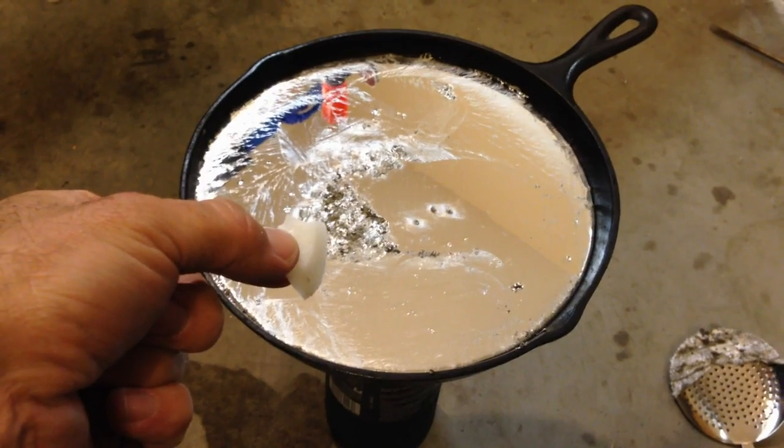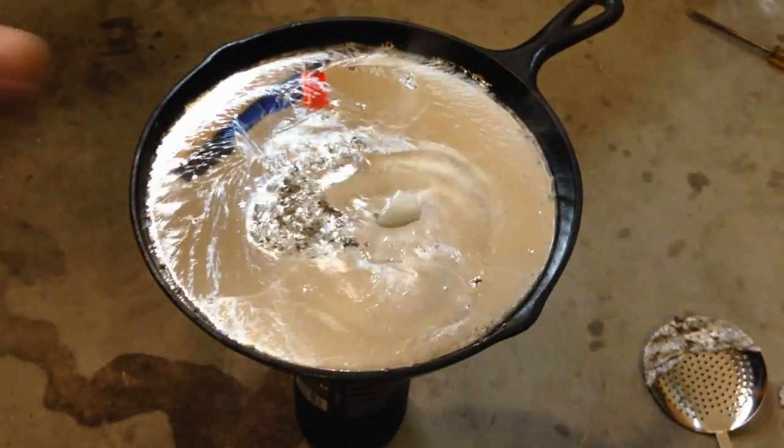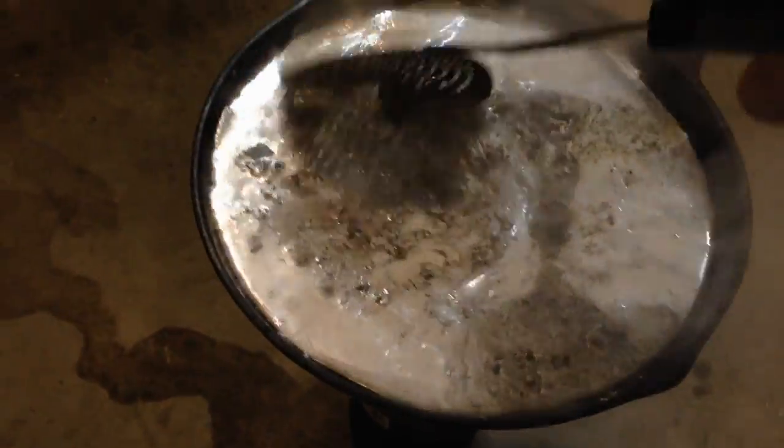I'm just going to toss a chunk of wax in there, and you can see that it will start to smoke and then probably catch fire once it blows on it. I'm going to stir it around. It's not catching fire — it's just going to smoke. I've got a lot of ventilation in here so I'll be okay.